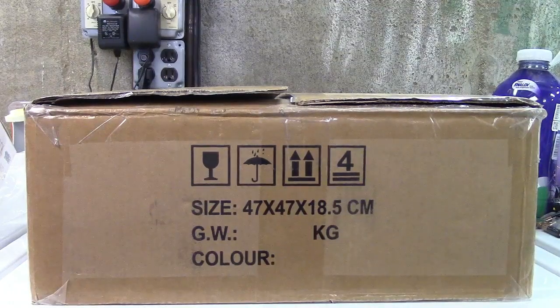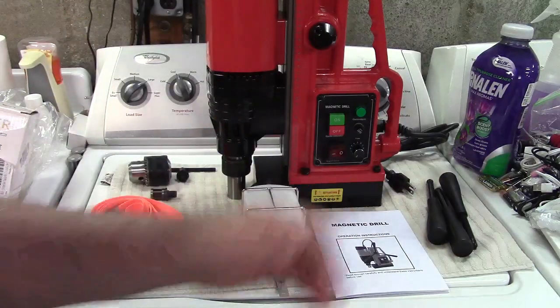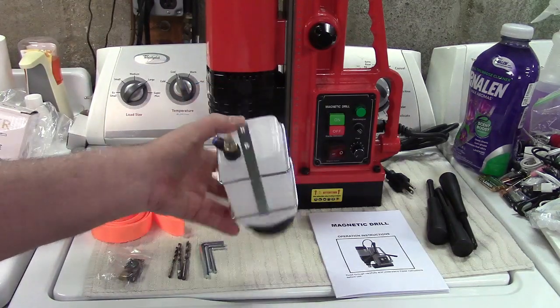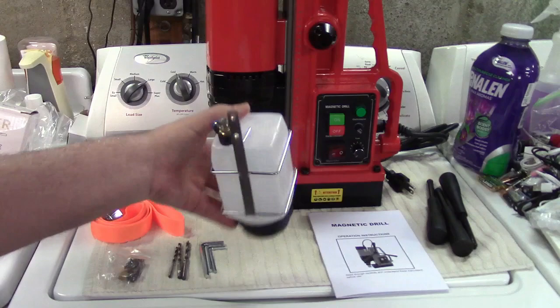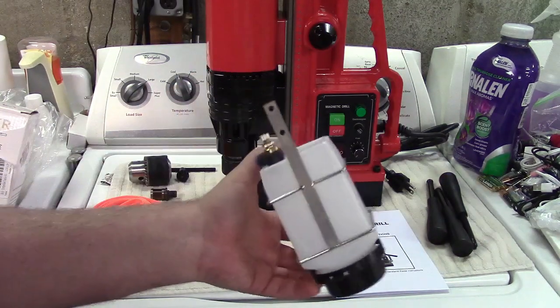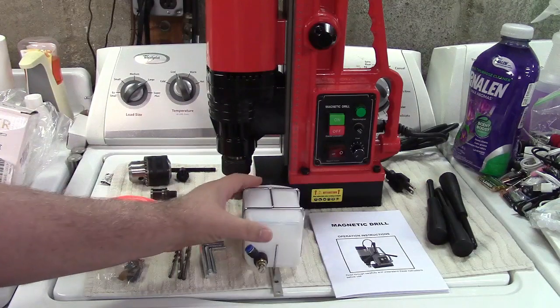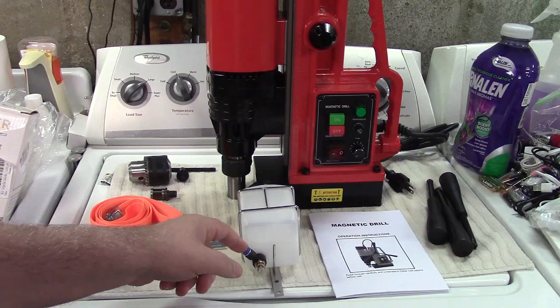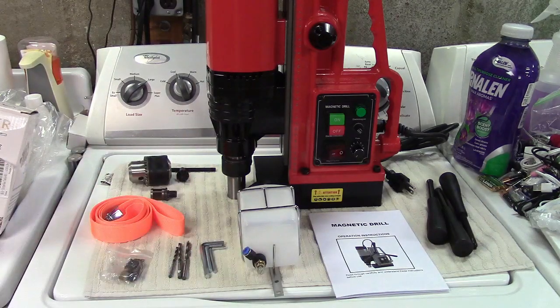This is the GARVEE magnetic drill press — it just comes in a plain brown box. Let's take it out. In the box you get the operation instructions, a coolant bottle you can put oil or water or whatever you're going to use to cool the bit with, and a bracket that allows you to mount it to the drill. However, you have to supply your own hose to go from there to where the bit is.